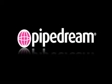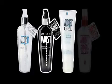To enhance your experience with your new Pipe Dream product, be sure to pick up our Moist Personal Lubricant, available in water-based, silicone, gel, anal, and mist varieties.